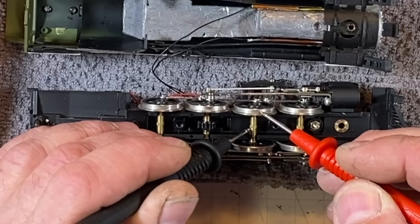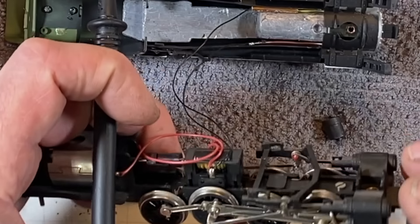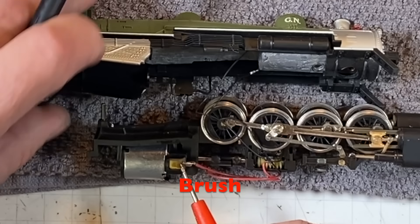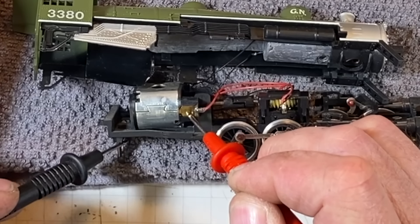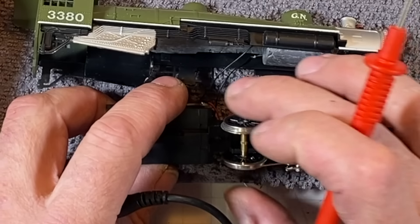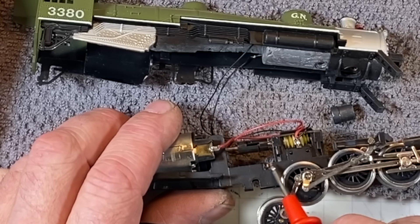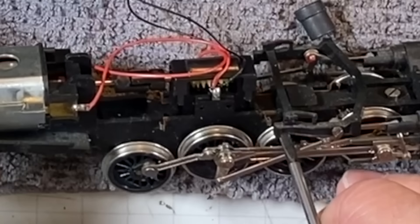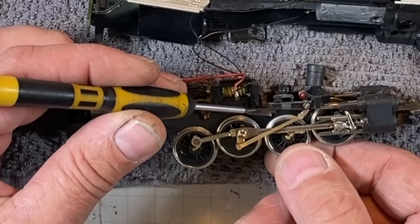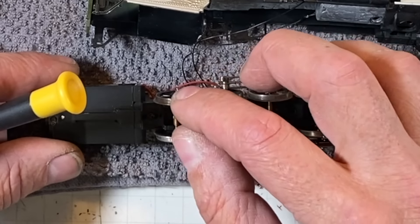I'm not getting any continuity anywhere on anything. I find this interesting — here's the side motor mount. Does it have wipers behind this? It's got to be doing something. Here they are right there — you can see the wiper there. Here's a wiper going to this pickup here, and you can see it right there on the front wheel also. The juices are being picked up from the flanges. I hope I didn't tear that other one up putting it in there. There ain't much a guy needs to do to service these.